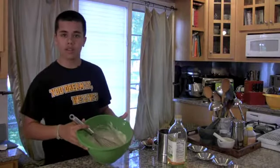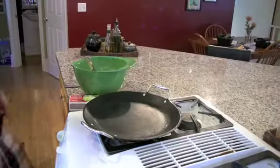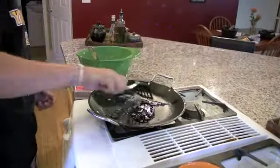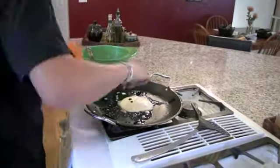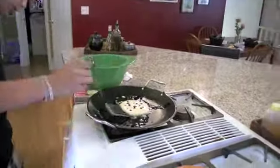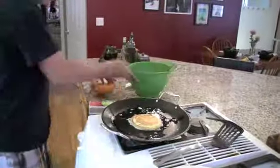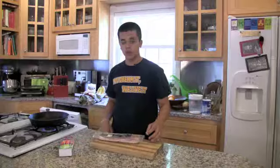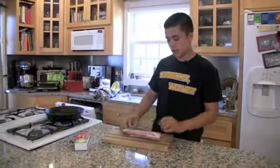Now that we have this batter all nice and smooth, we can take out our griddle and make some pancakes. All right, so now that I've made the pancakes and they're staying warm in the oven, I'm just going to fry up some bacon to go along with it.